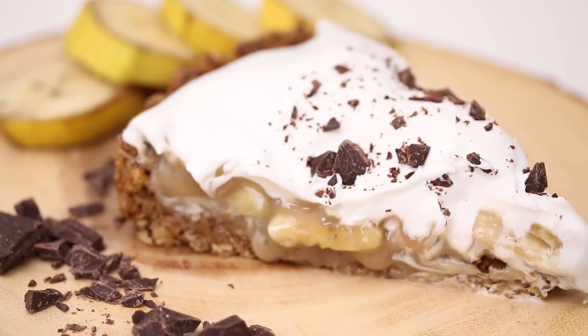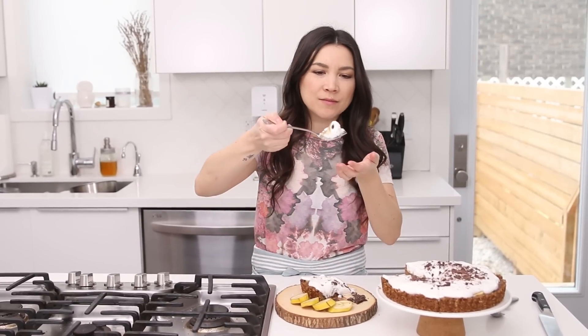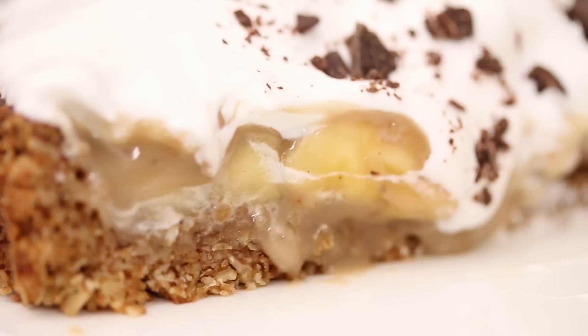There it is — the vegan banoffee pie. It's so luscious. It's so good — I can't even find the words. Holy moly, I can't stop eating it. You're gonna die — your mom's gonna die — everyone that eats this is gonna die, and I mean that in the best way possible. These are all of my favorite things: coconut, chocolate, nuts, vegan butter, bananas.